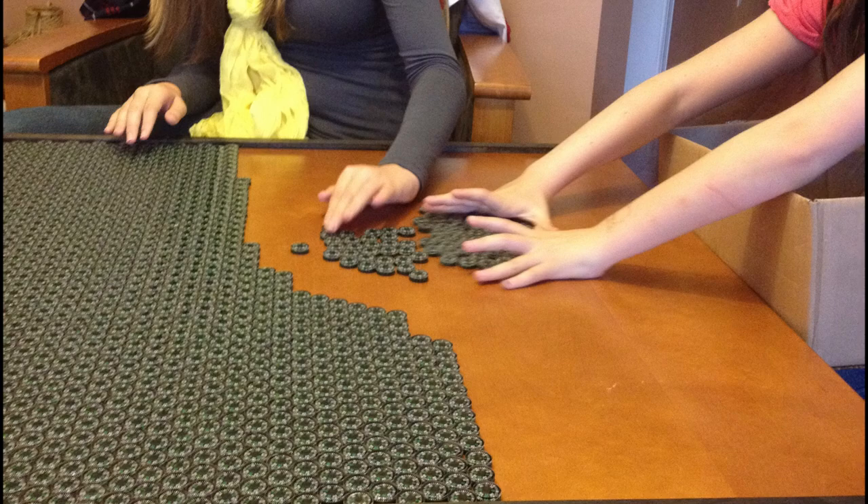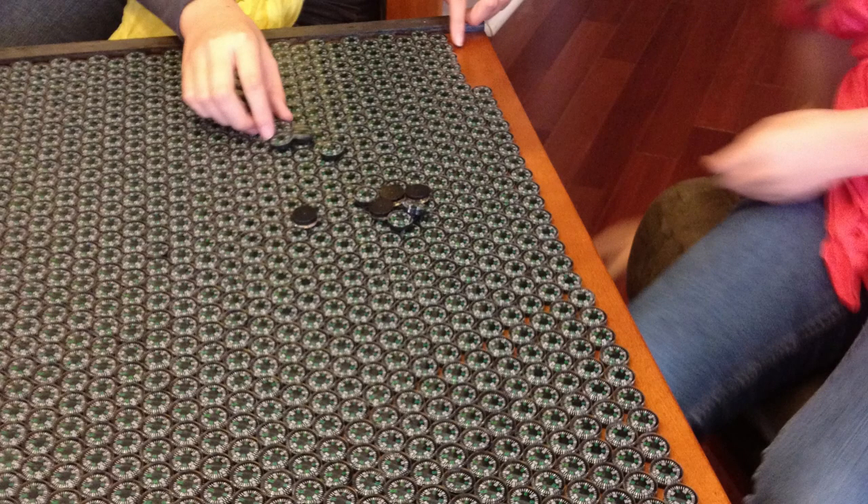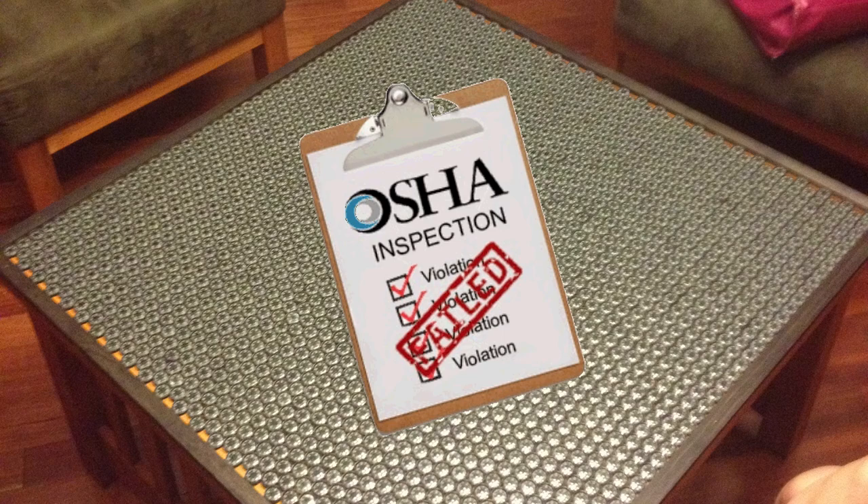Remember how I said those were oil-filled compasses? Individually they're pretty light, but 2,150 oil-filled compasses are kind of heavy. We almost lost some fingers when we closed that lid. Realizing that smashed fingers would probably lead to OSHA violations and federal involvement in our project, we decided to ditch that tabletop and build a lightweight one instead.